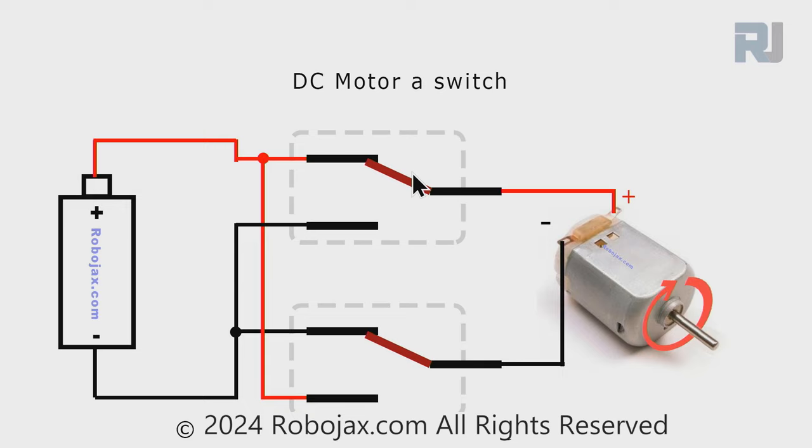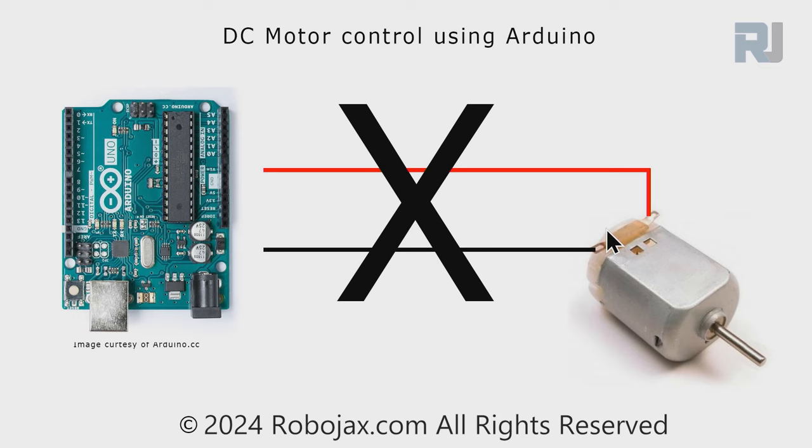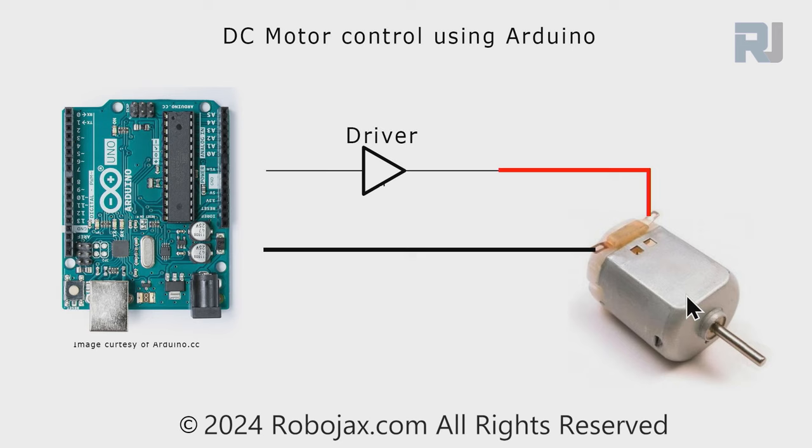So if we have a switch that can change polarity for us, we can control the direction of rotation. You cannot connect a DC motor directly to ESP32 or any Arduino board because the motor needs a lot of current and a microcontroller cannot supply that. So we need something between the microcontroller and the motor called a driver. Because this is an inductive load with many windings, for protection we put a diode, though most drivers have their own built-in diode.